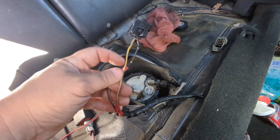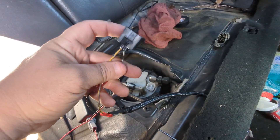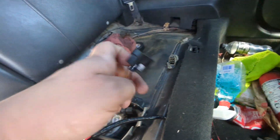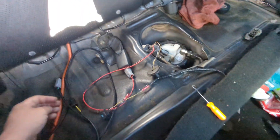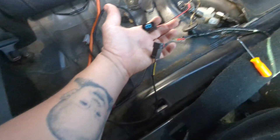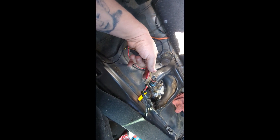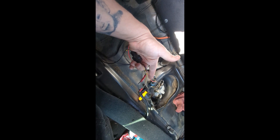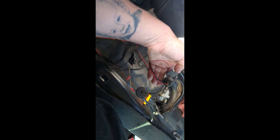Now take the yellow-blue and the black and pin them into this second connector. You're going to de-pin them from the original connector and pin them into this new one. Once you pin them into this connector, it will connect onto the relay portion of the kit. Go ahead and pin those in and that's the wiring connection done.